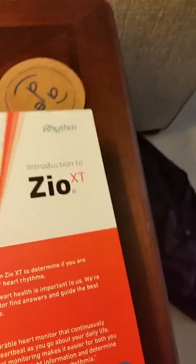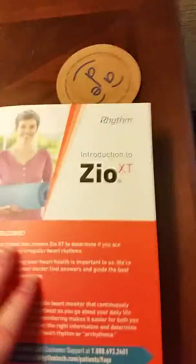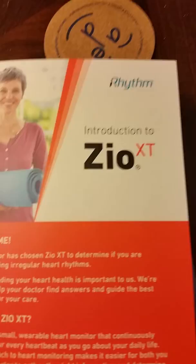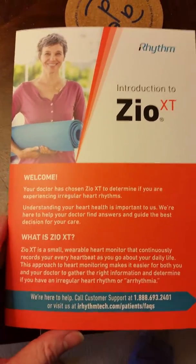I am currently wearing a 14-day halter monitor which is going to record every heartbeat for two weeks. It's called a Zio Patch and it comes with an instruction booklet.